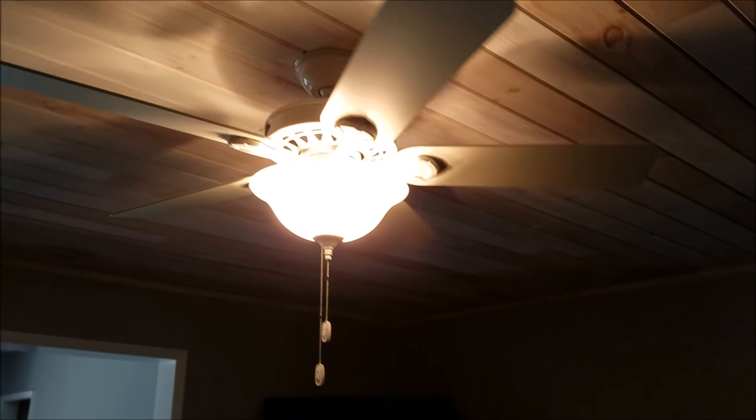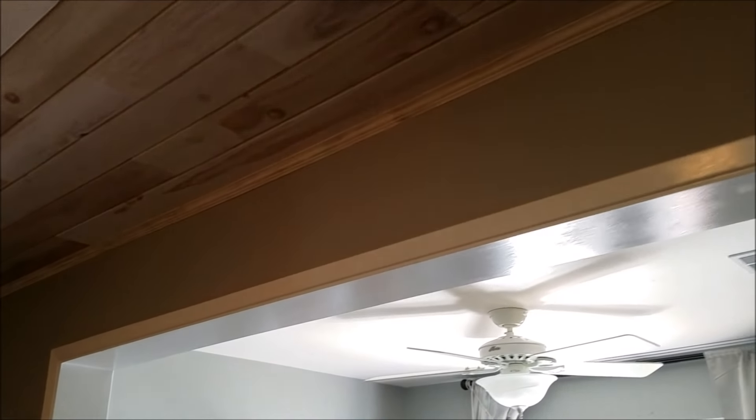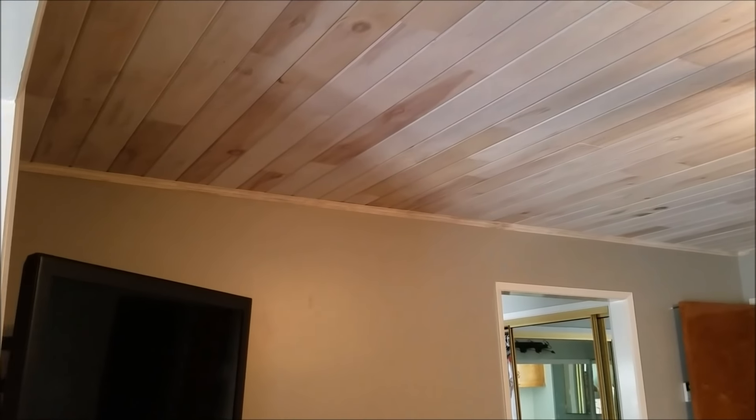Now on to the next project, which is the family room. We've already pulled all the wainscoting railing off. And now we're gonna get the walls painted and get this project going along. Enjoy!